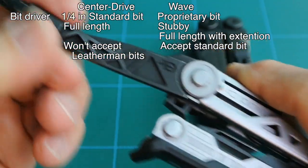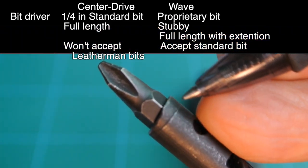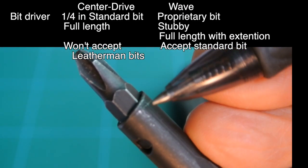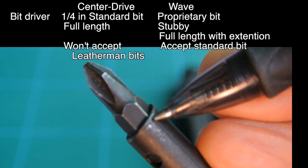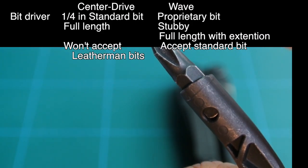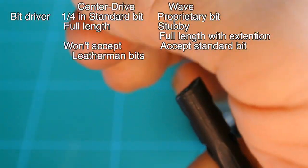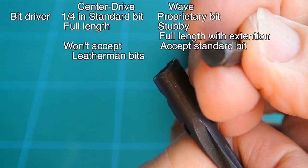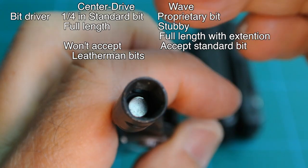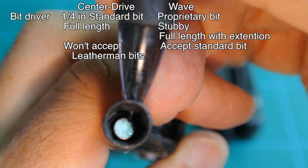Moving on to the next tool — this is the bit holder, a standard number two Phillips. Note the scribe line seen here; it goes all the way around, and I believe that is also the cut line, so they didn't do a very good job of cutting it square — I'd owe that to workmanship. Removing the bit, it's a standard 1/4-inch bit held in by a magnet. Seen here, that silver base inside the hole is the magnet. It does a great job of holding the bit in place.